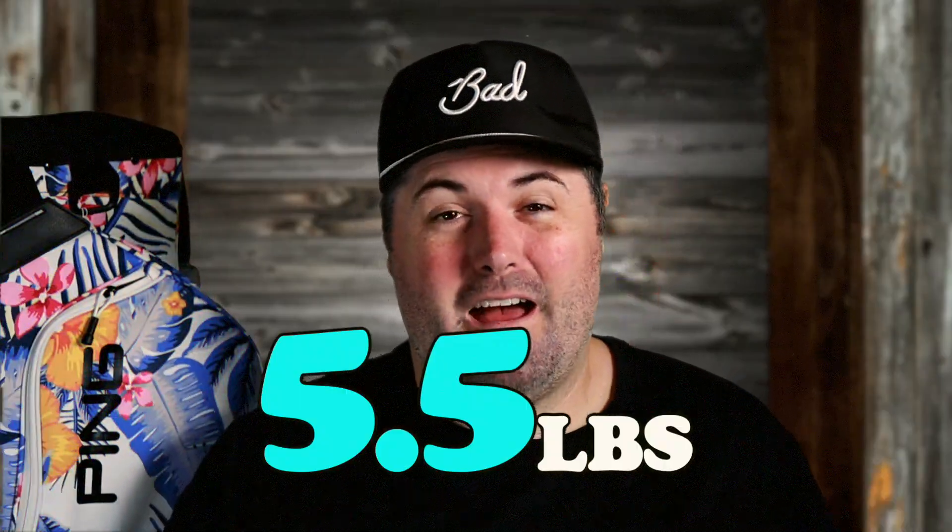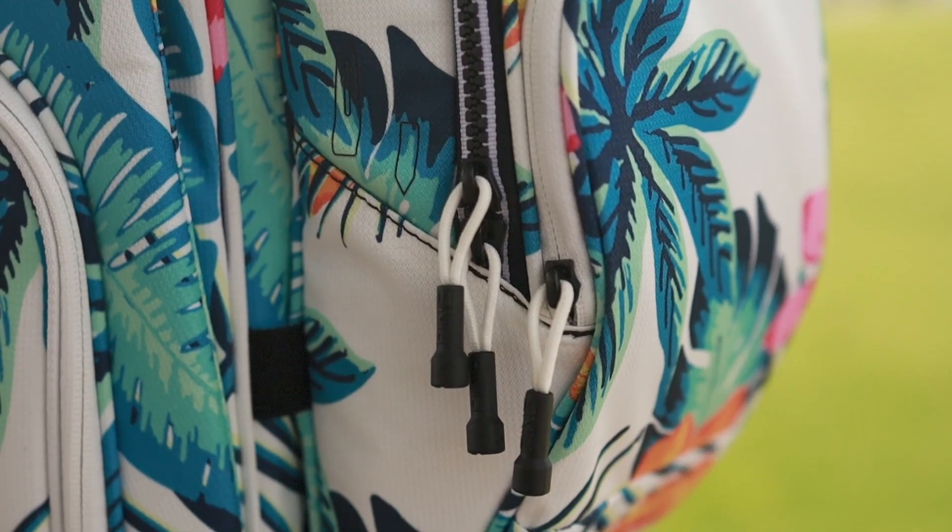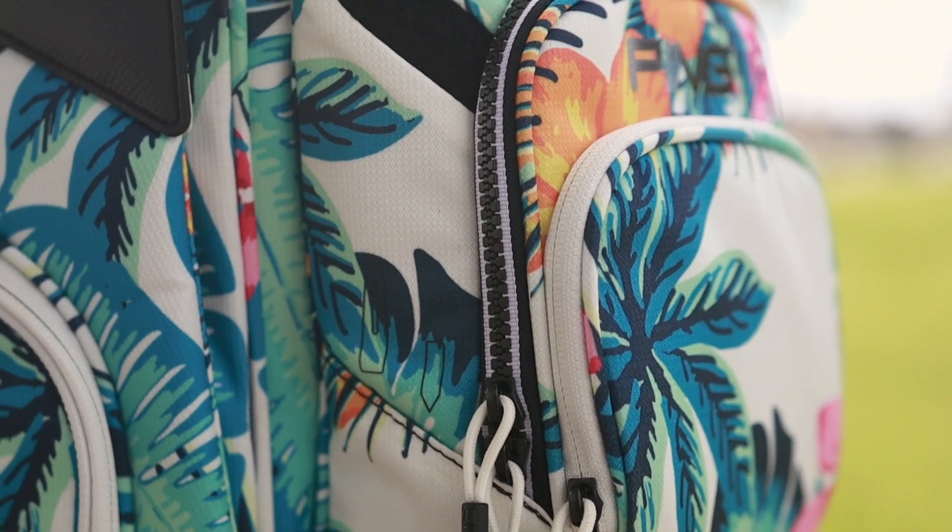It does come in at five and a half pounds, so it's really light. Honestly I pick it up and I'm pretty shocked how light it feels. There are a lot of little details I feel they've left off — whether it be the magnets or other little features a lot of other bags have — just to cut down on that weight.